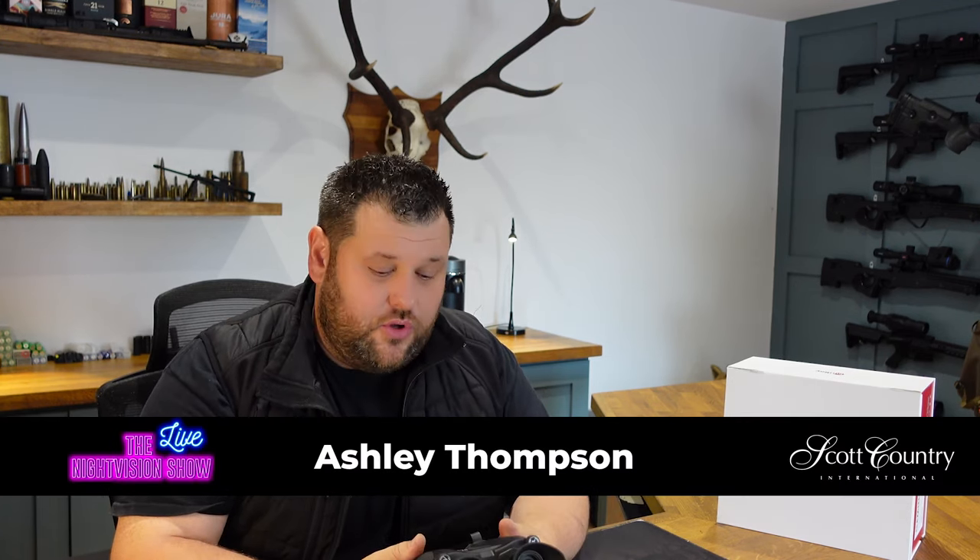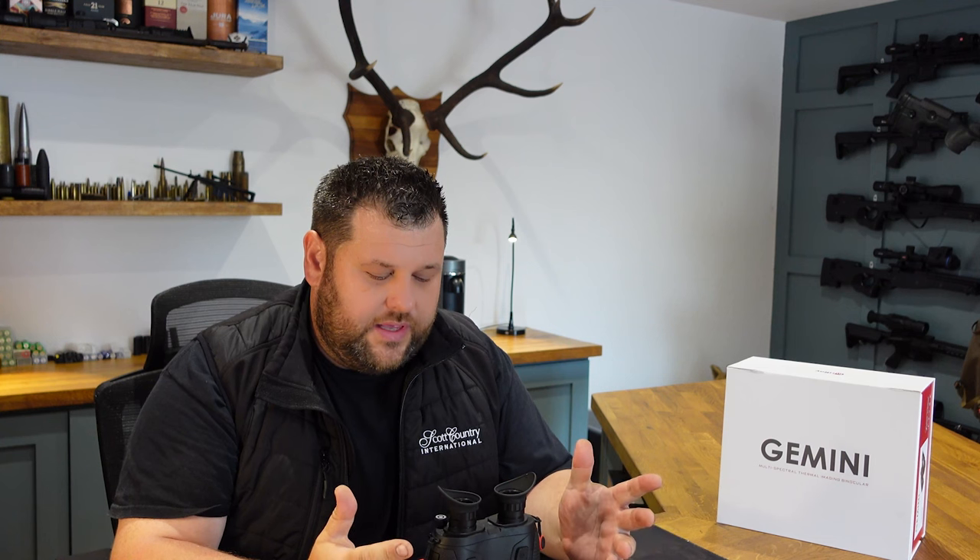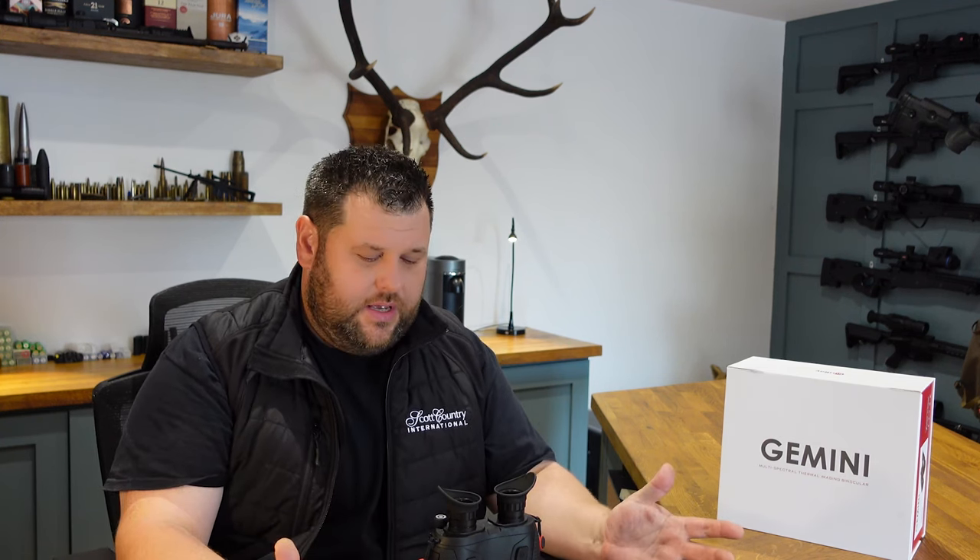Ashley here from Scott Country International. Very excited today to be able to show you a new product that's just arrived on the market from Infra-ray. We've known about these since back in May when we got a first look at them, but officially we're allowed to show you today what they are.